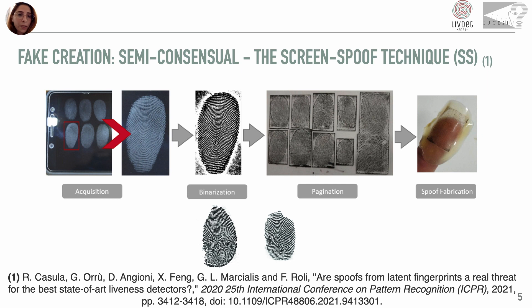Recently, several videos posted on social networks have shown that very good spoofs can be obtained from latent fingerprints left on smartphone screens. The spoofs lifted from latent prints were also investigated in a previous LIVDET edition by developing the fingerprints with magnetic powders, but those spoofs' effectiveness was quite limited.